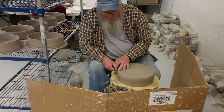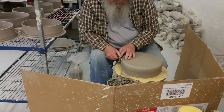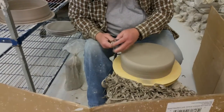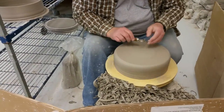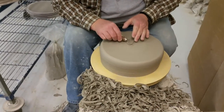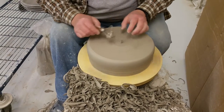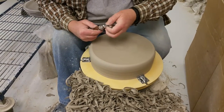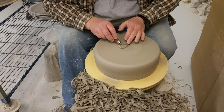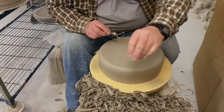Right now I'm just going on the outside edge and rounding off that corner so it's a nice and smooth rounded edge. Then I go in to the middle and make the foot ring, and this does two things: first, it makes it look nicer, and second, it makes sure that it won't rock by having this inside ring.